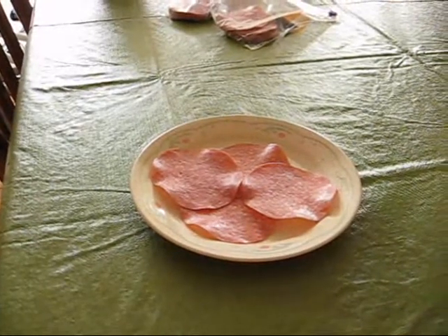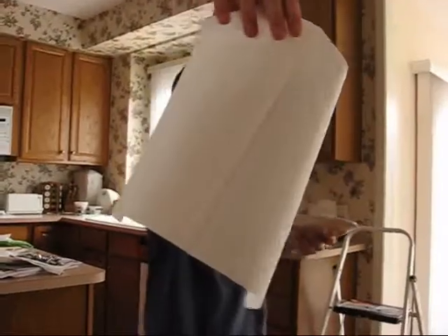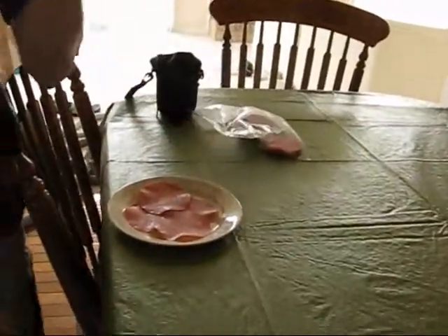Here we are with how to make bacon. You will need a plate, and maybe you might want some paper towel. And you'll need, of course, some salami or ham. And you'll need a handy dandy microwave.